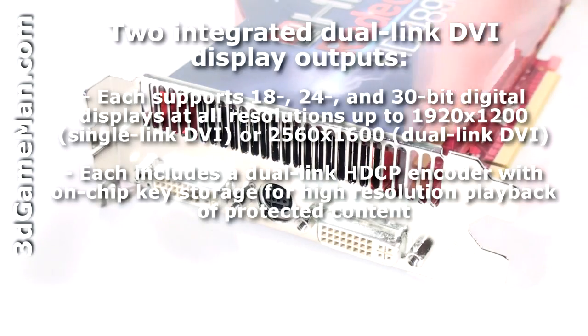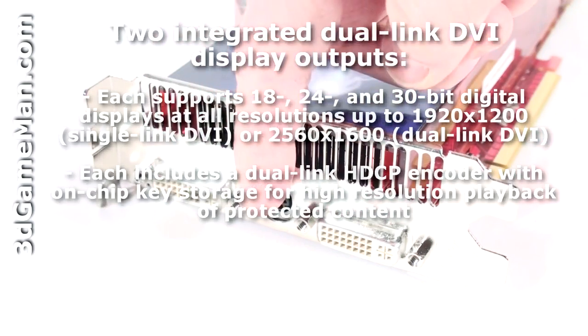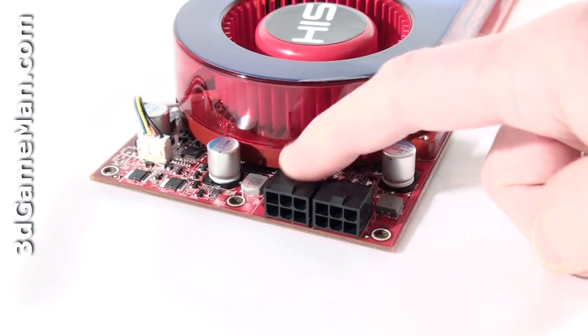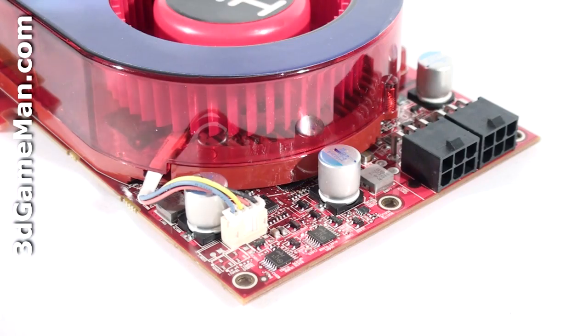It has two DVI connections, a video out connection, and requires two 6-pin power cable connections. The maximum power consumption of this video card is 190 watts at maximum load and 60 watts at idle, so a quality power supply that can handle the load is very crucial, especially in a multiple video card CrossFire configuration.